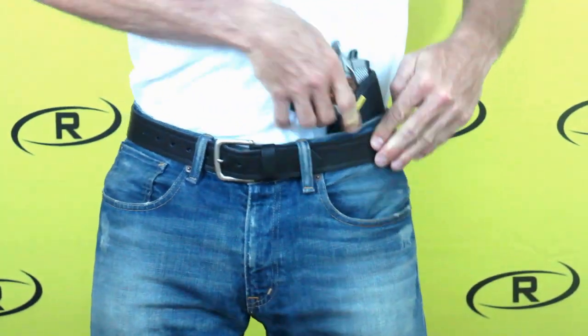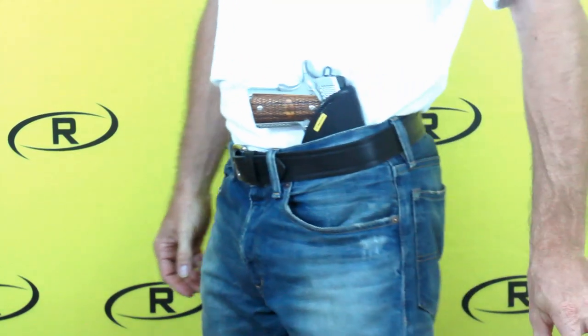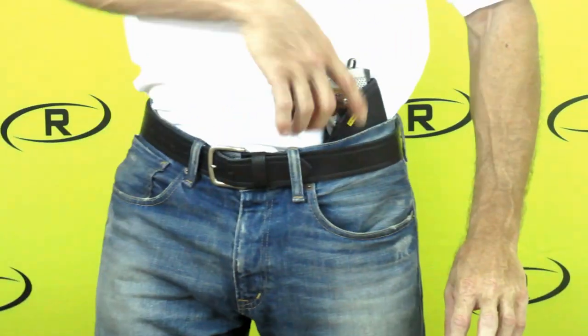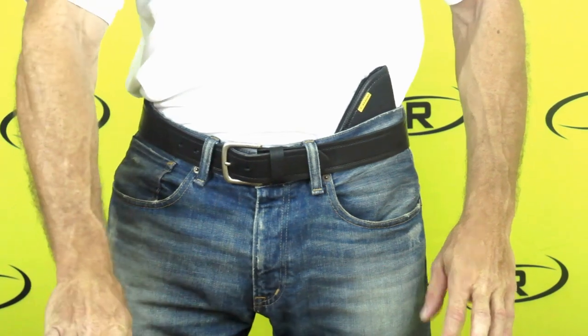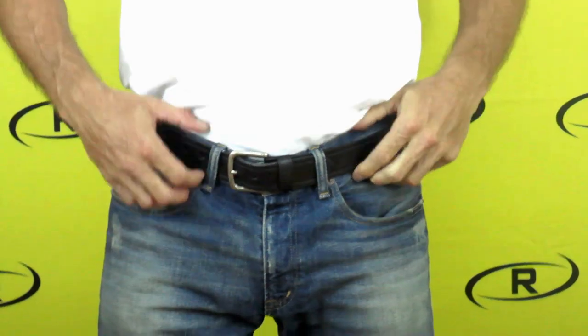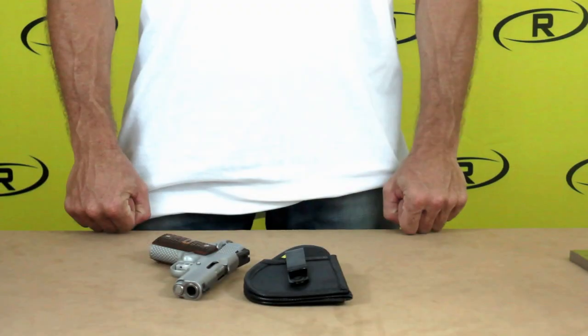You can also use the Remora tuckable holster as an IWB holster by removing the detachable clip from the front flap and placing the holster with your firearm into the desired position in your waistband. Remora's original no-slip material on the front flap and back of the holster provide you with the same retention and functionality as Remora's original IWB holster.